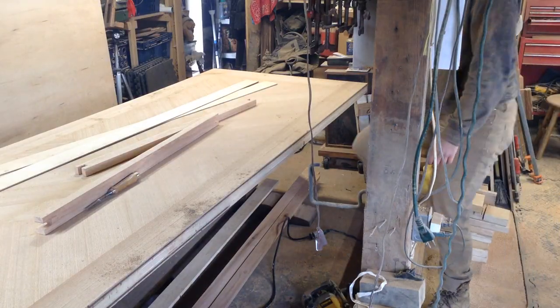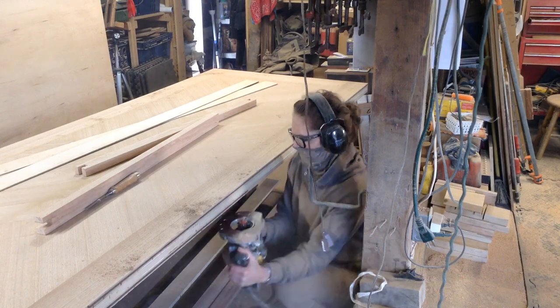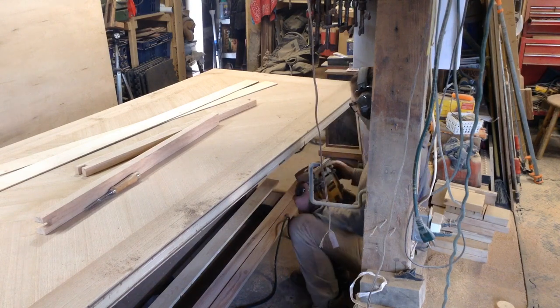I'm also doing the same thing on the bottom side of the top, so I'll have a double groove — that's just because this tabletop is essentially two inches thick at this point.